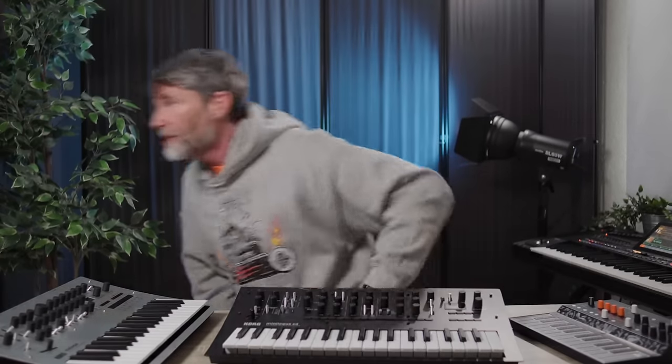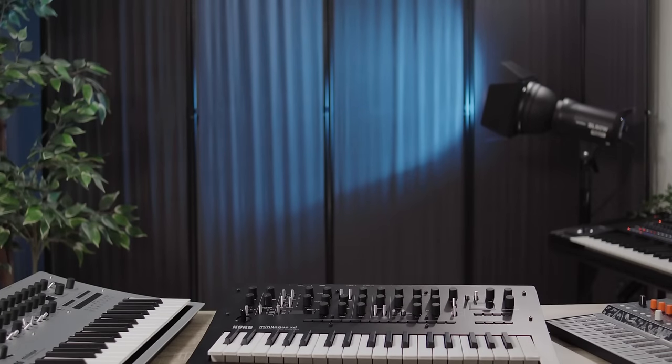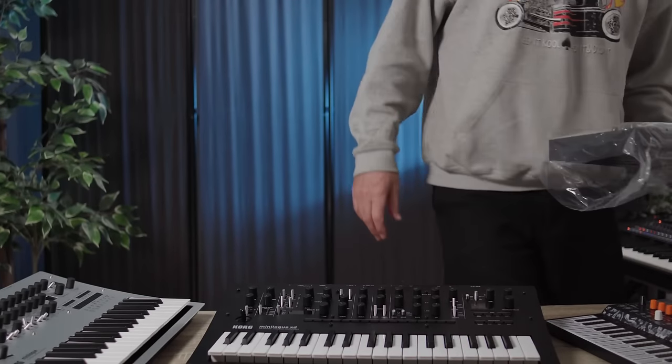With that backstory out the way, let's go get some more gear. You may remember me talking about getting the most unusual Roland Boutique — it's been on my radar for a while. Roland have made one Boutique synthesizer that is not a clone of their own synthesizers, but a clone of somebody else's synthesizer, in collaboration with a different company that has nothing to do with the original manufacturer. And also, it's the only Roland Boutique — perhaps the only Roland synthesizer — that is pure analog.